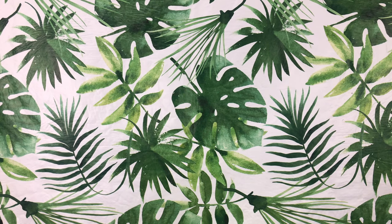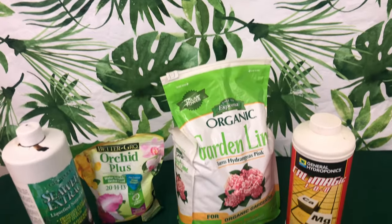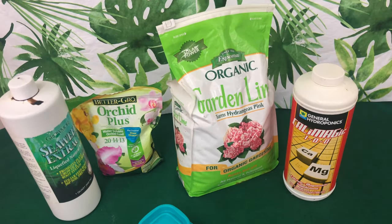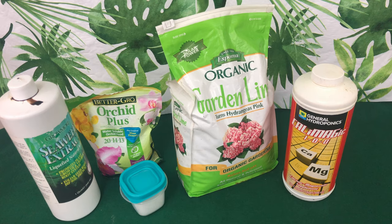Welcome one and welcome all to the People's Channel, Orchids for Dummies. This is Foul Pal Drill speaking, and in today's video we will be talking about some common deficiencies in your phalaenopsis orchid and what fertilizers we can use to cure them. Stay tuned.